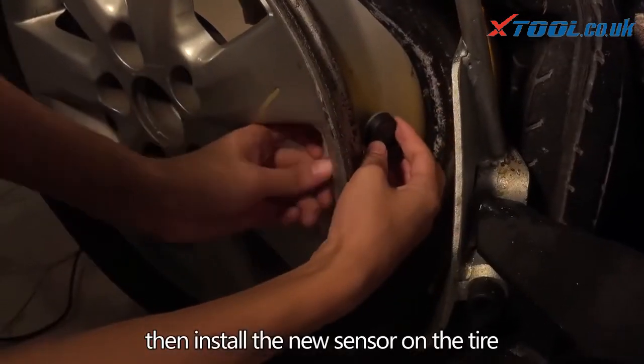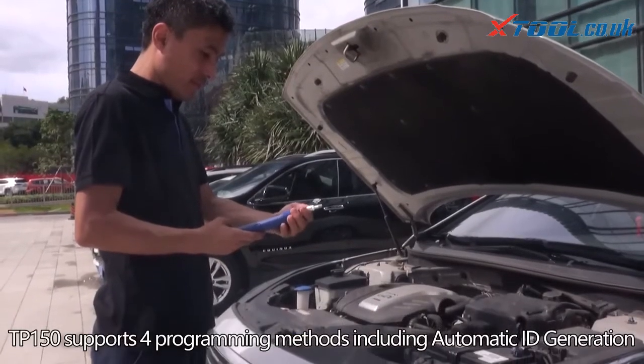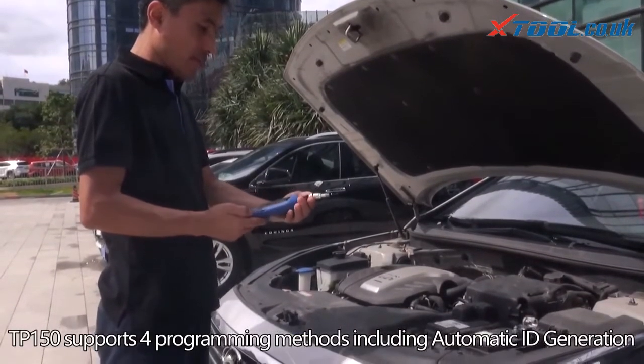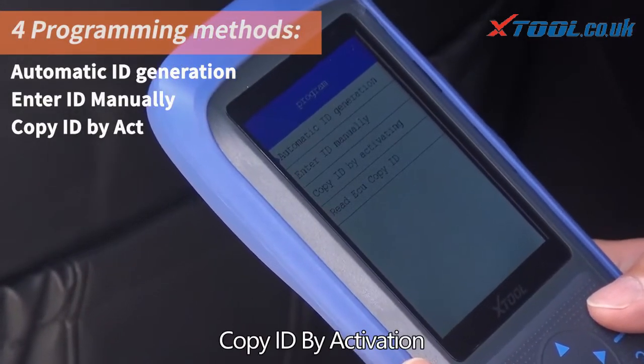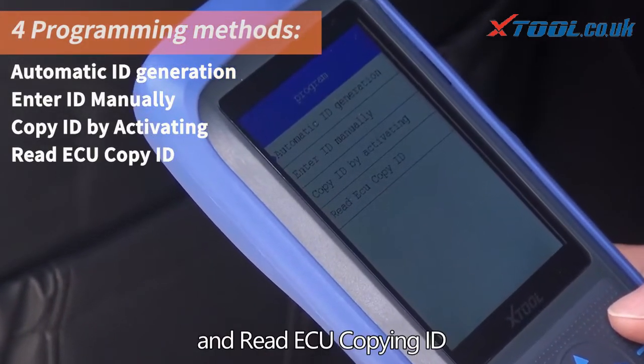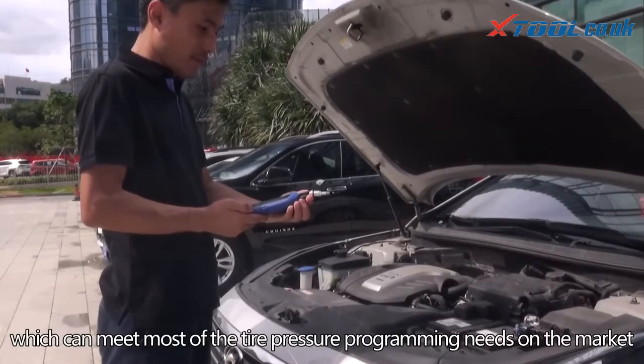TP 150 supports four programming methods: automatic ID generation, enter ID manually, copy ID by activation, and read ECU copying ID — which can meet most tire pressure programming needs on the market.